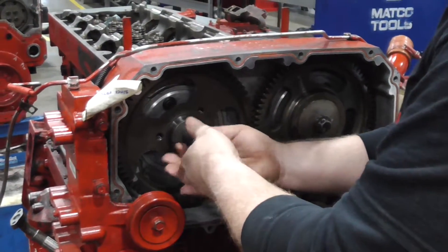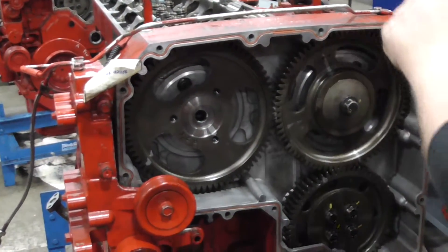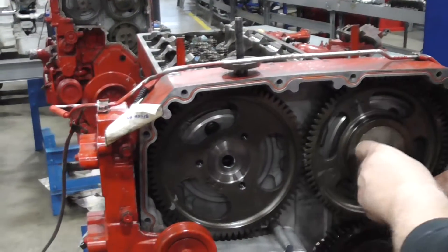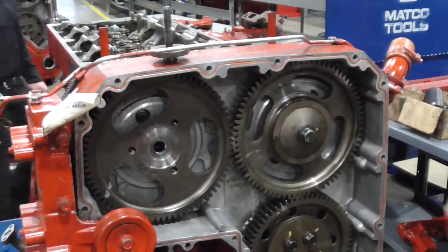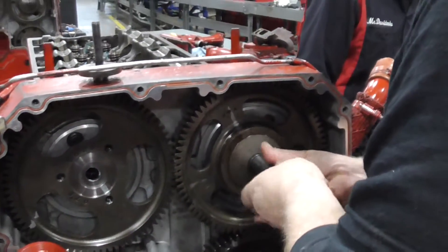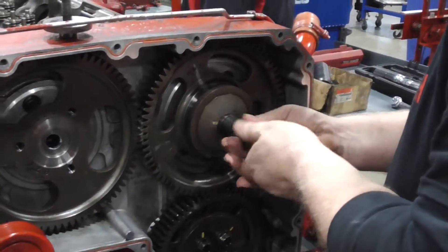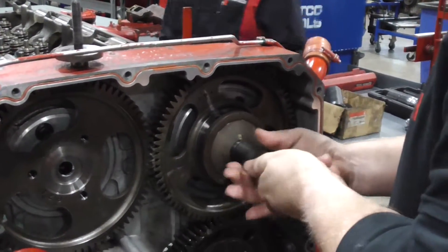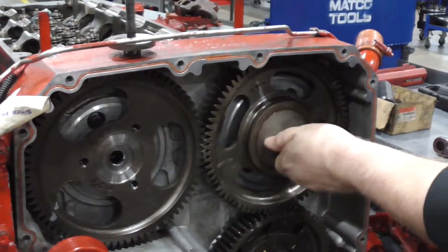What's happening here is that at some point in the past somebody put too much Loctite on the cam and a little bit got on the threads of that bolt. That happens in the field, guys. What you can do is take it over to your wire wheel — using a fine wire wheel so you don't damage the threads — and clean that Loctite off the bolt.